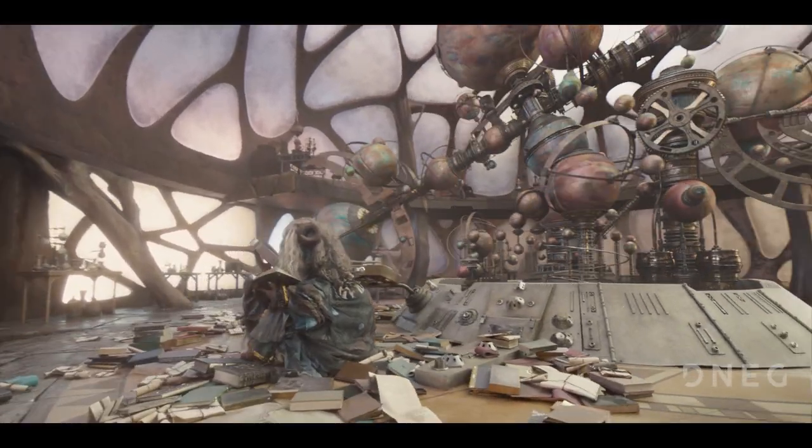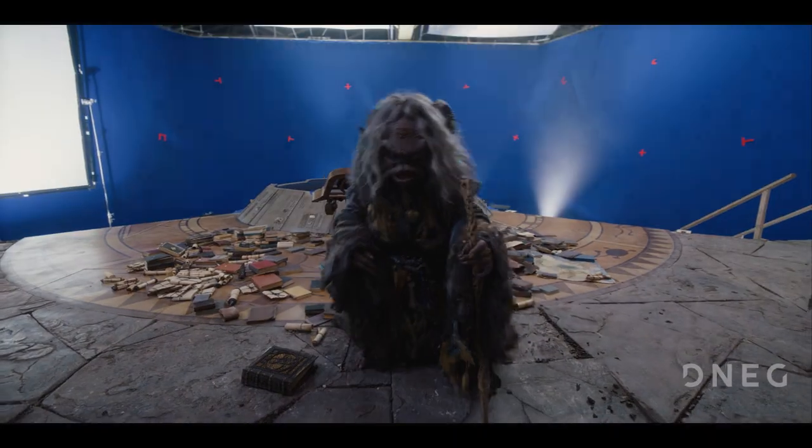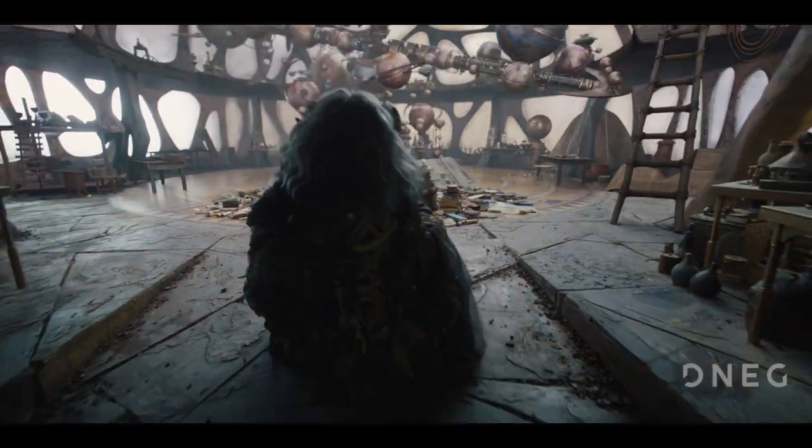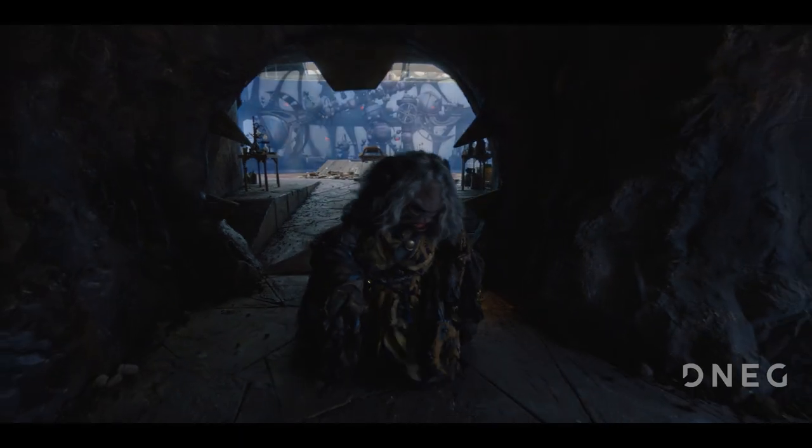In-shot modifications to the timings, choreography and composition of the Orrery could then be made as required by the Director.